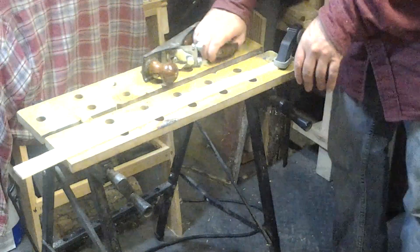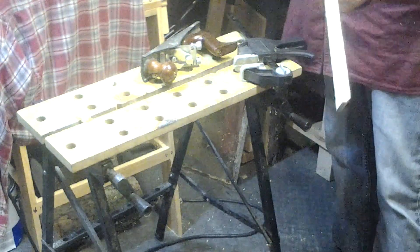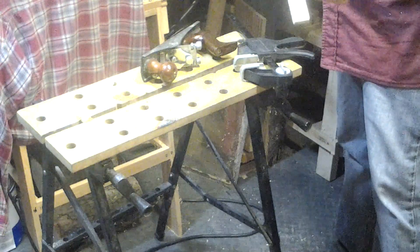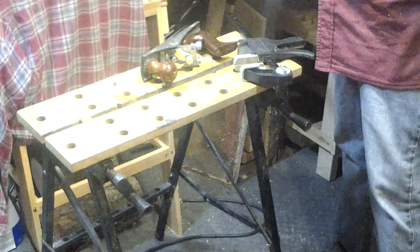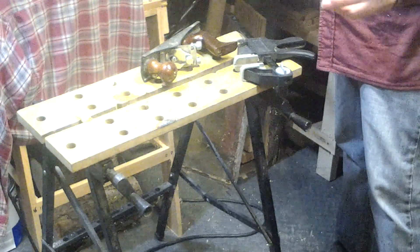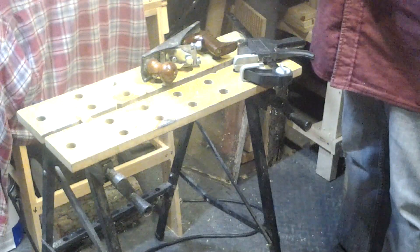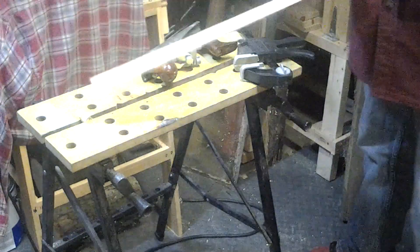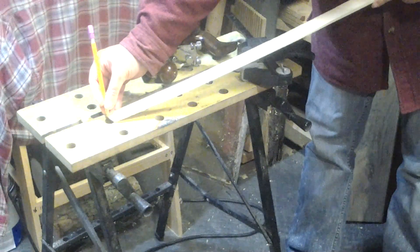Clean it up with the plane a little bit, and we've got ourselves a nicely thinned-out blade, shaped fine. Got a couple flaws here and there, but who really cares — just something we're making out of scrap. So now I need to make the bevel on it on both sides, so I'm just going to draw a pencil line on it freehand, from one end to the other, something like this.